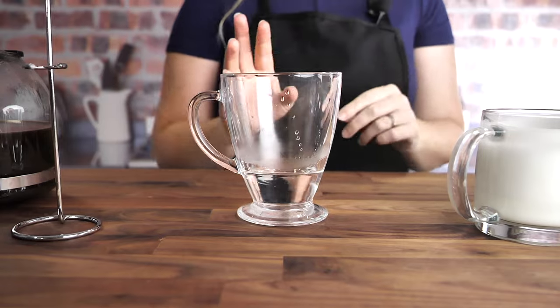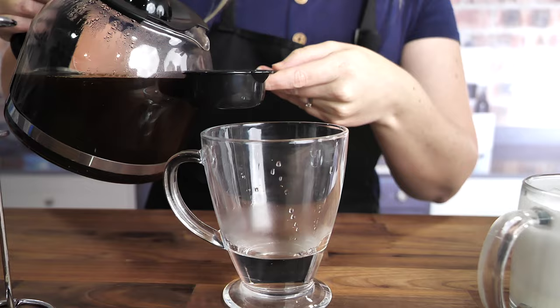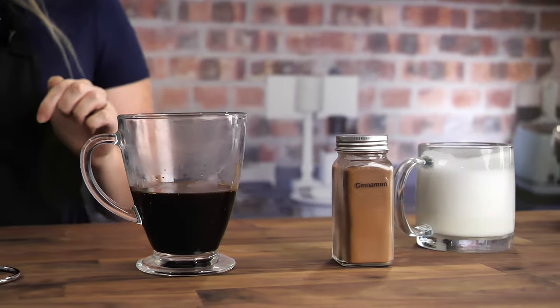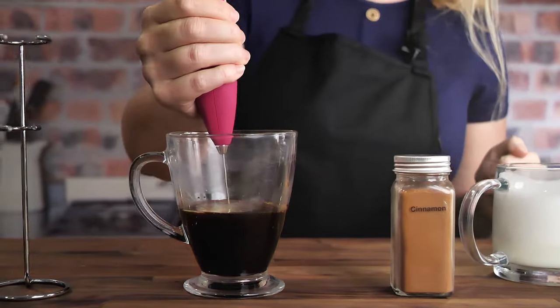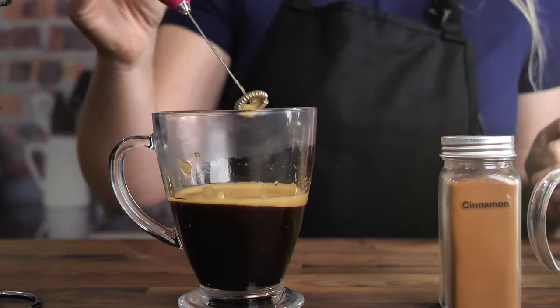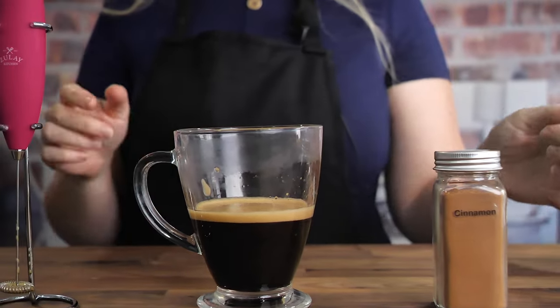Now I'm going to add a quarter of a cup of my delicious coffee to my heated up syrup. Now we're gonna mix that — I can just use my milk frother to mix that. Perfect. Now I'm going to add my delicious frothed milk here to my coffee.